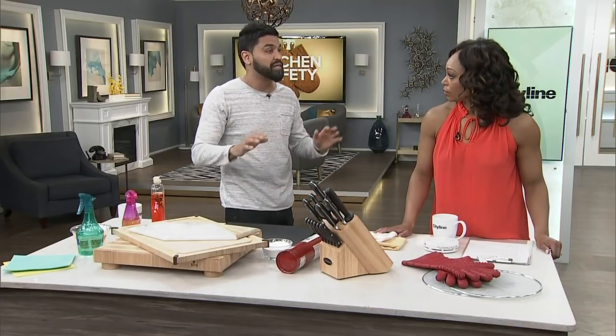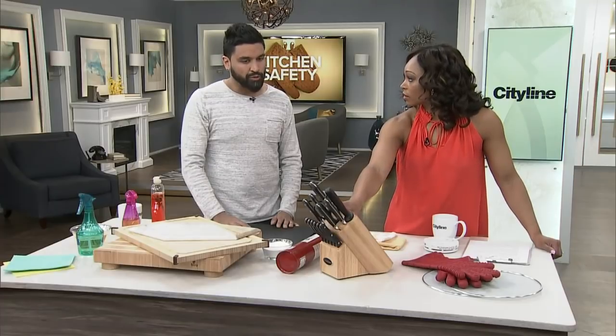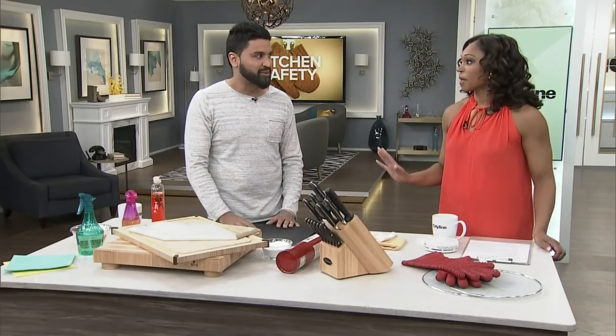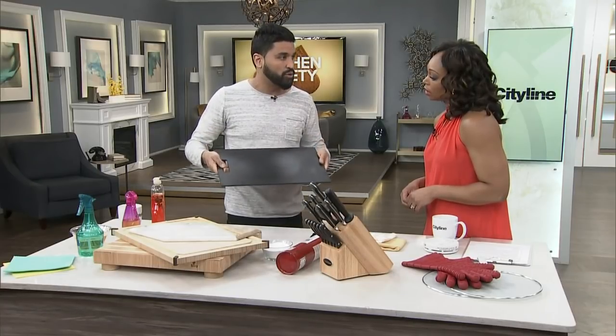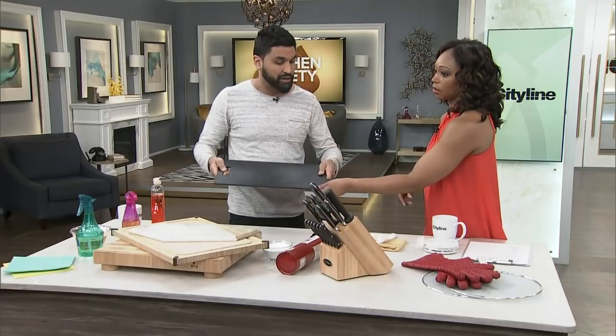My most expensive knife cost $350 — Damascus steel. I don't use it too often; it's special. As for my preferred cutting board, it's a wood fiber composite and it's eco-friendly. The beautiful thing about this is that it can go into the dishwasher, and it's not porous, which is really important, so things don't get stuck into it.